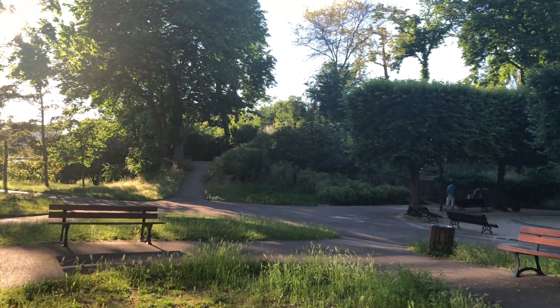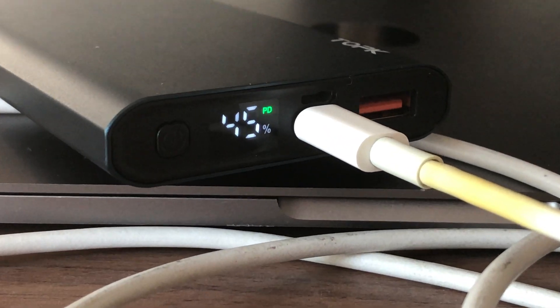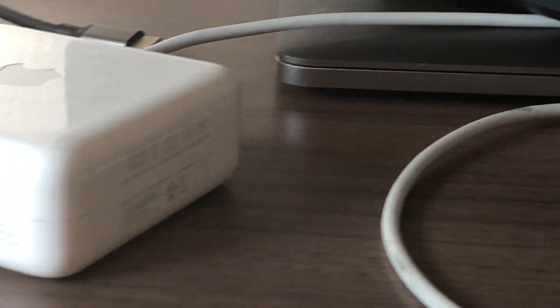You need to get this small external battery, also called a power bank. For my MacBook Pro 13-inch I'm using a standard type-C cable to charge it, but instead of connecting it to a power brick, I'm connecting it to my power bank.